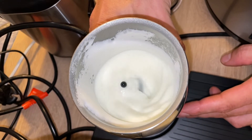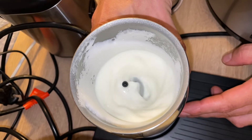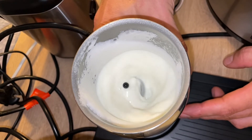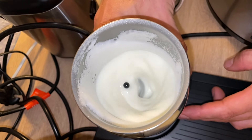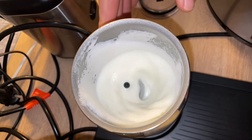The tiny bubbles which are formed during the aeration process of milk frothing make the milk texture lighter and increase its volume. The air from the milk frother combined with the chemical properties in milk create the foamy texture of frothed milk.